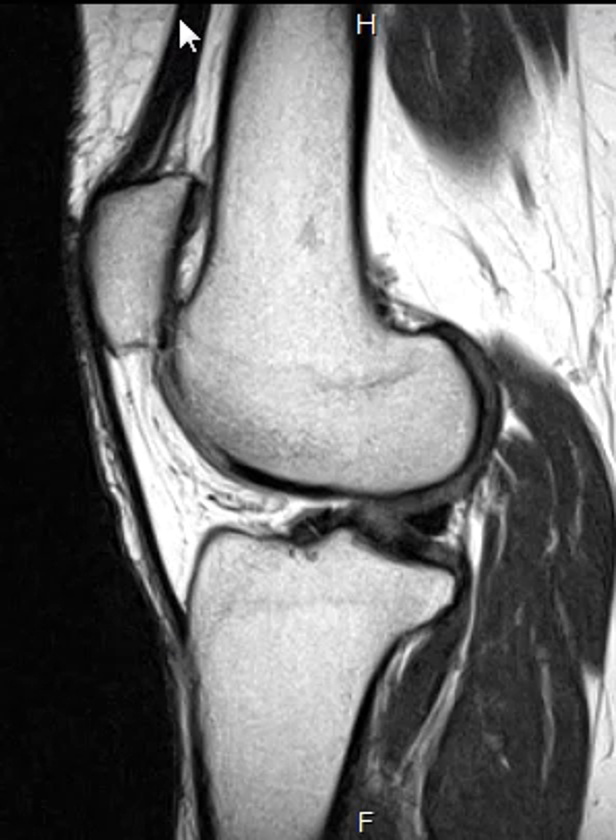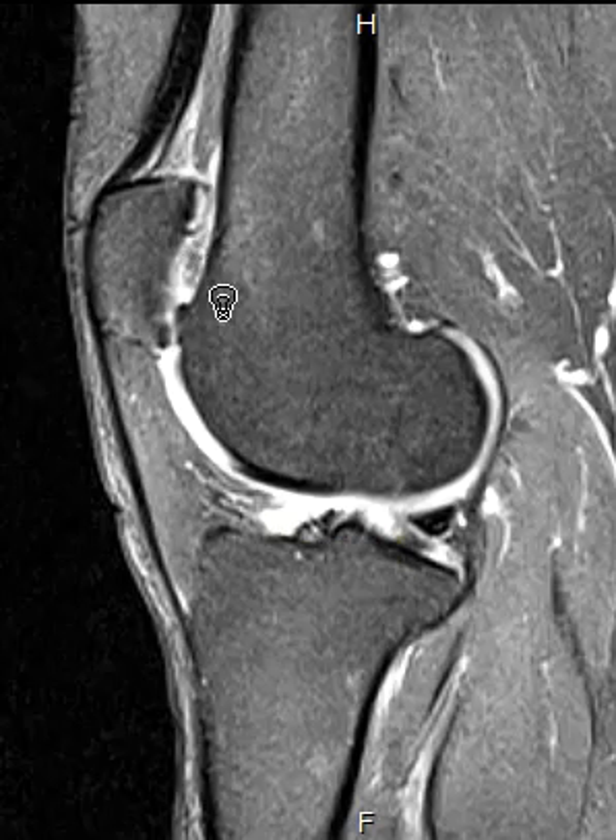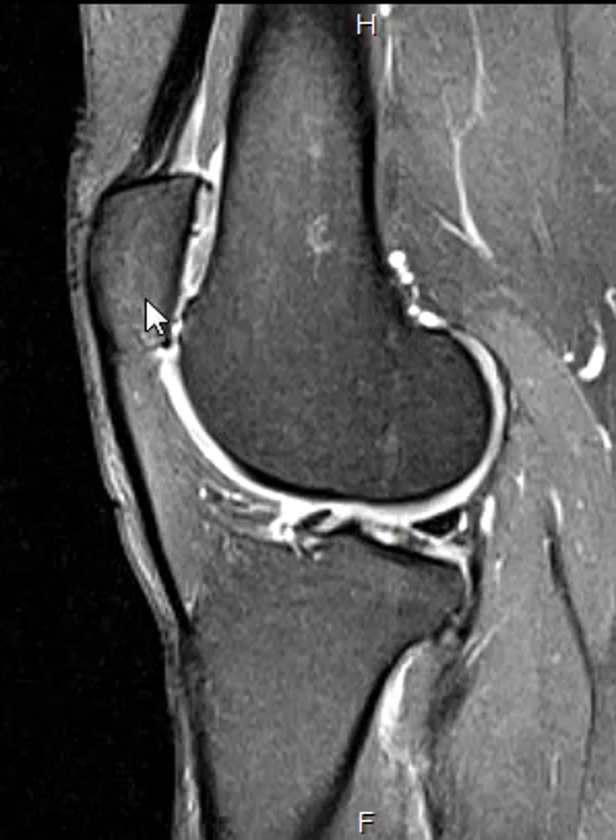Up here is the quadriceps tendon, and all the thigh muscles come off and attach to this and attach to the top of the patella. When the patella is too high like this, it can sublux out laterally, and you can also get abnormal mechanics of stress, erosive changes, and edema — this patient did have some of that. They had some cartilaginous thinning and a little bit of irregularity of their inferior articular surface.